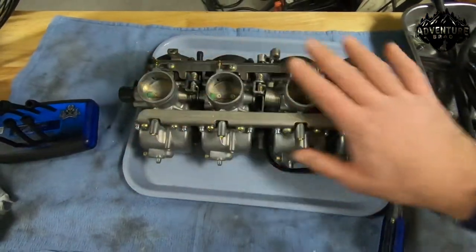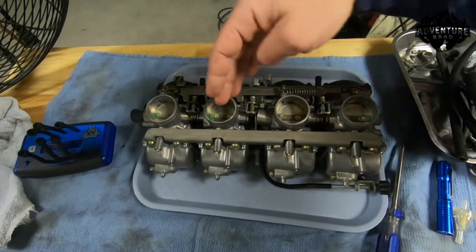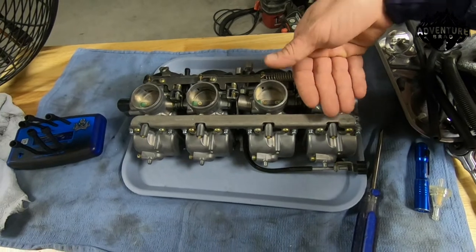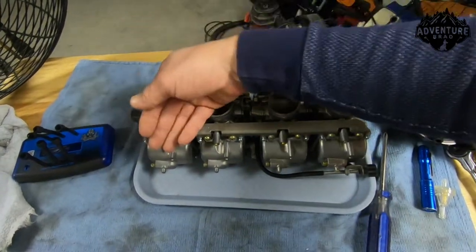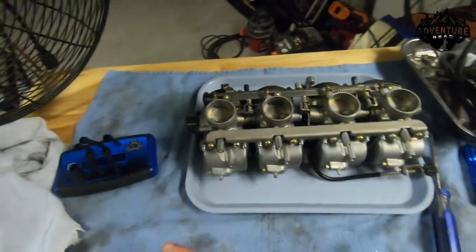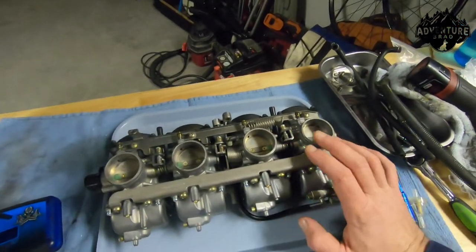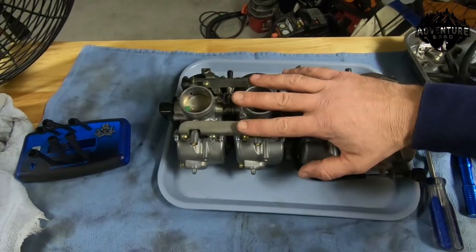When it comes to anything with four carbs or multiple carbs, they have to be balanced, meaning the intake pulse between them is all the same. That way all cylinders get the same amount of fuel and aren't running lean or hot or anything weird. The key to making a multi-carb motor run good, besides just good service and maintenance, is syncing the carburetors.